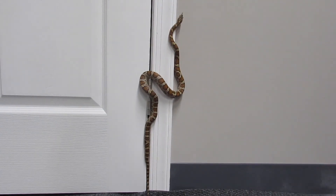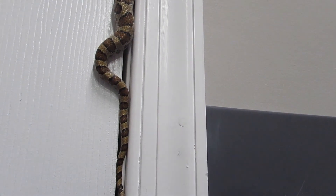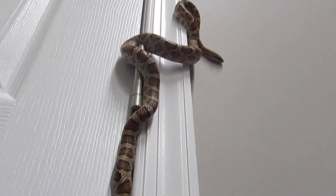Snakes can also climb and swim using lateral undulation. I hope you liked this video and were able to understand. If so, subscribe so you don't miss any new videos.